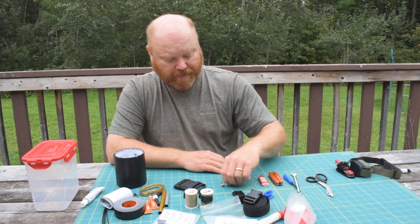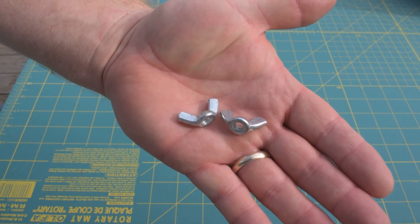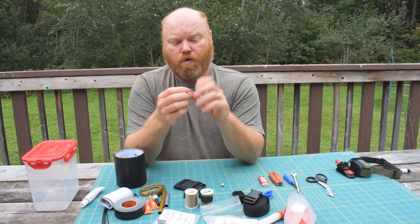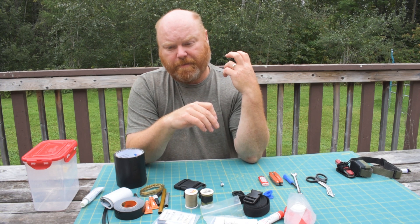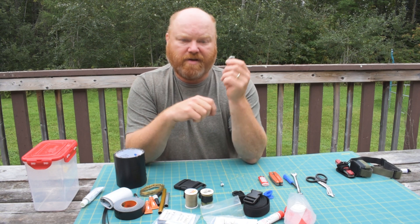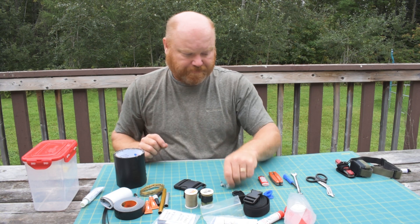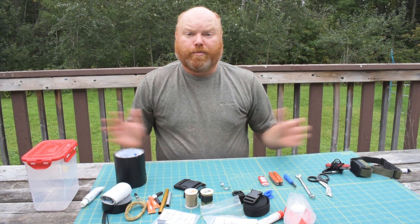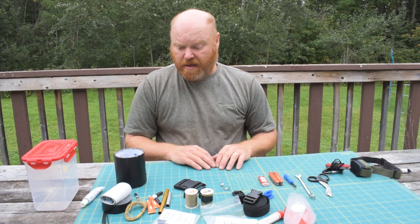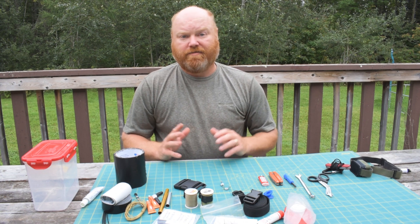Lastly, I have a couple of wing nuts that fit my canoe. I have yoke pads that use these wing nuts, and if I ever lose one I've got spares. That covers everything in my canoe trip repair kit.